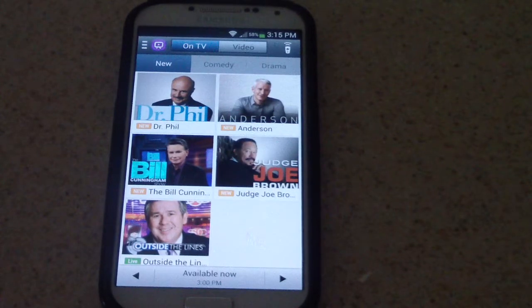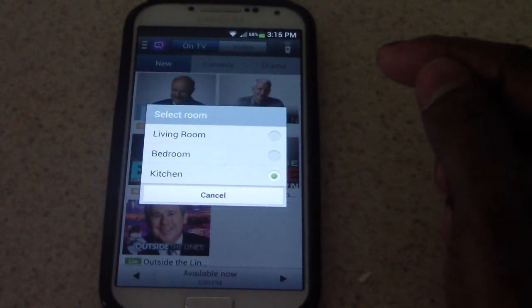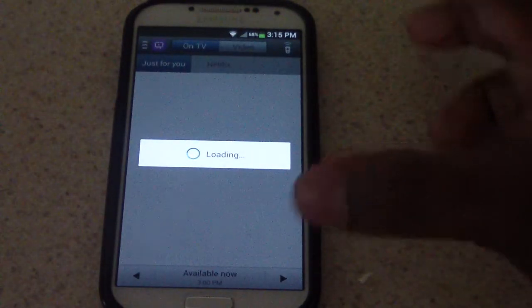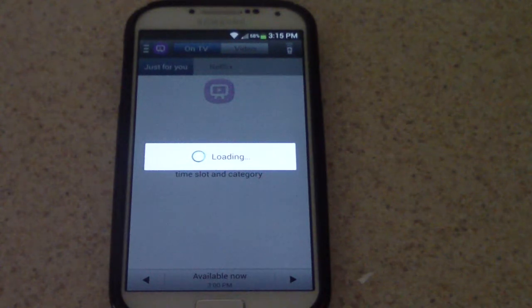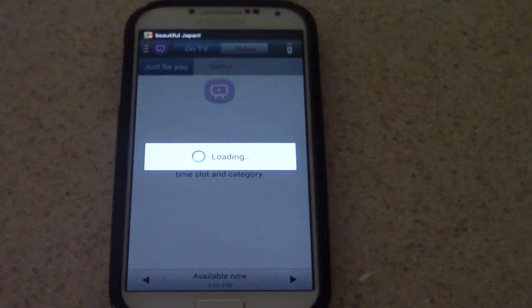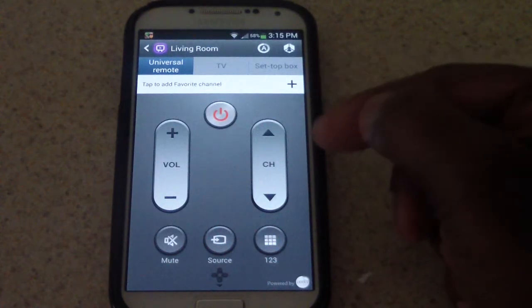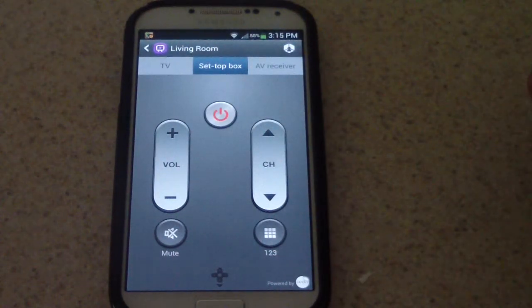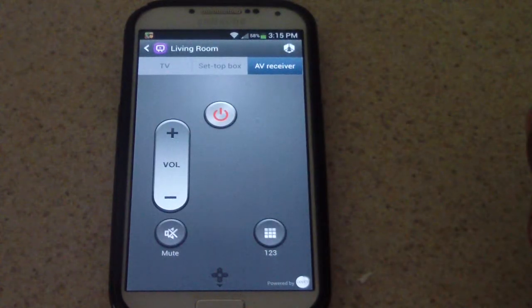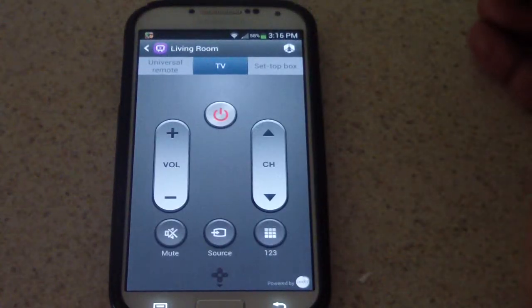Now I'm going to show you some of the settings. Let's say I wanted to change the room — I'm going to go to my living room. It's bringing up settings, changing them to my living room settings, which would be my TV, my cable box, and my AV receiver — my surround sound. So if I hit it here, this turns — this is the remote for the TV, this is the remote for the set top box, my cable box, and this is the remote for my AV receiver. So obviously you could just turn it on and off and change the volume.